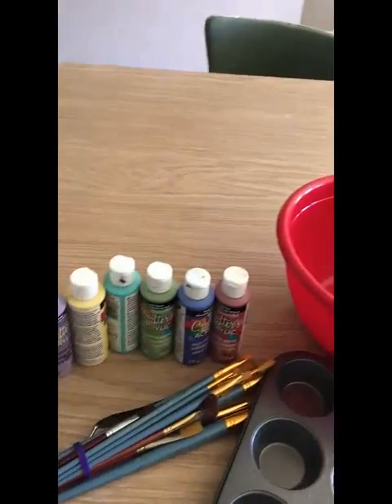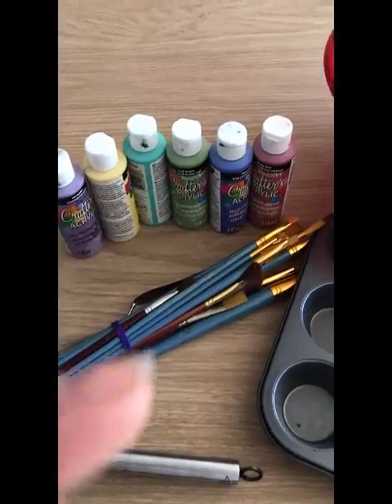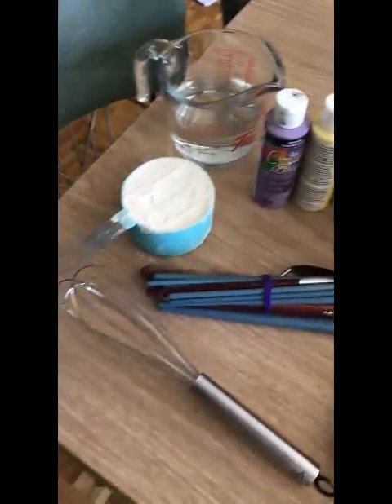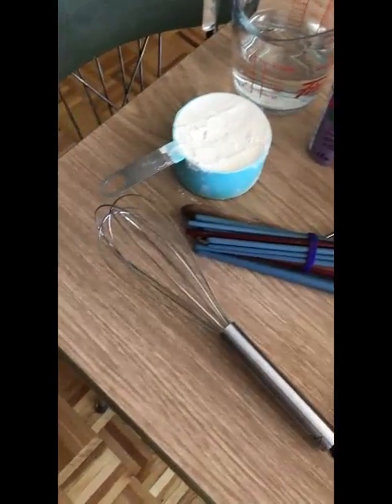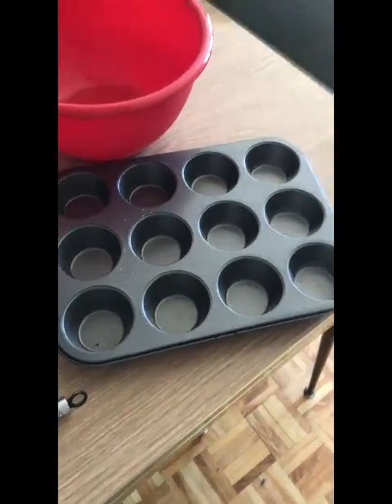You'll also need a bowl to mix it all in, paint brushes of any size and variety for actually painting with the sidewalk chalk paint, some sort of mixing device — I'm using a whisk — and then a muffin pan.